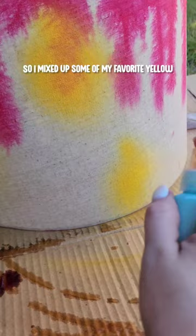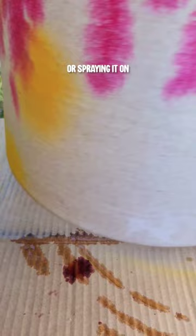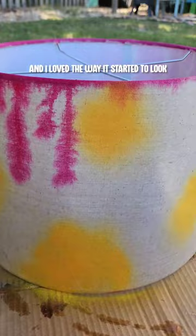So I mixed up some of my favorite yellow Flipping Awesome paint from the Crystal Act Company with some water and I put it in a little spray bottle and started spraying it on. Then I used the paintbrush to kind of blend it out and I loved the way it started to look.